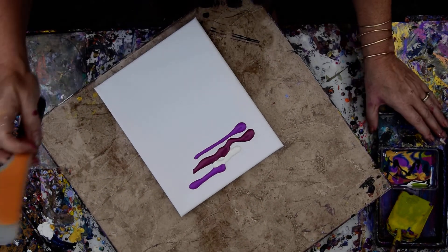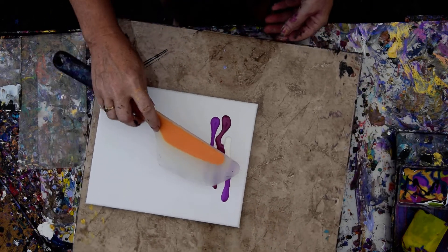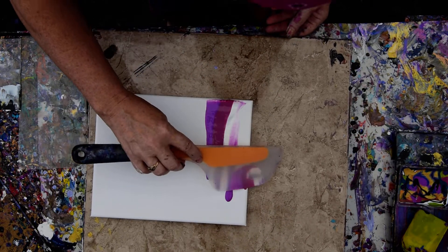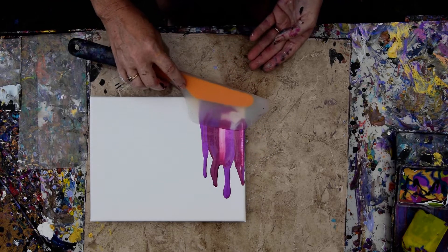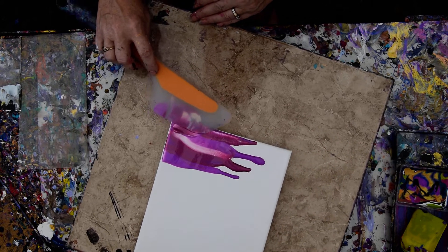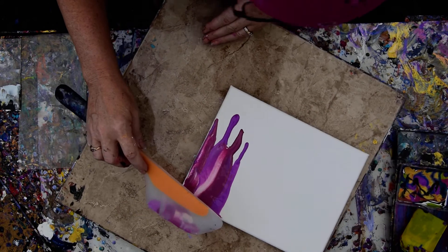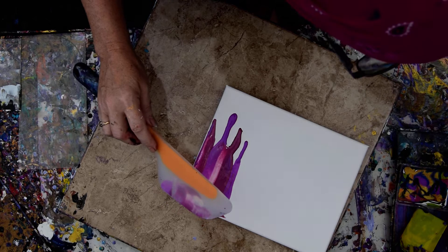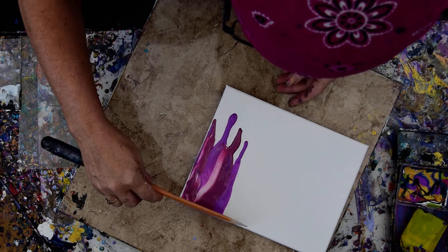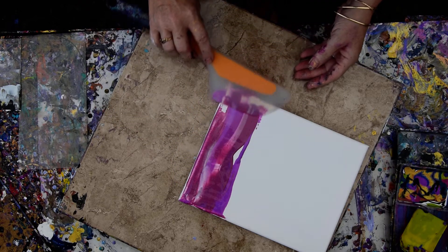I'm going to see if I can keep from knocking my paint over. I'm going to go from halfway over, scrape it off across the top, halfway over again, scrape it off across the top, push that down. I'm running over my paint with my turntable every time. I kind of want enough paint on my spatula.